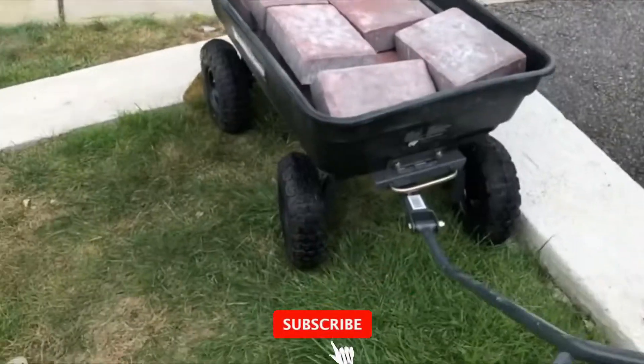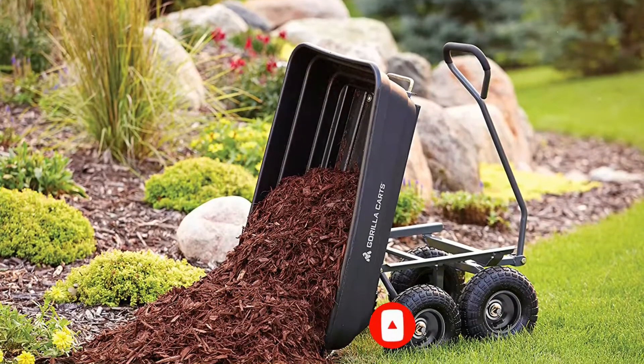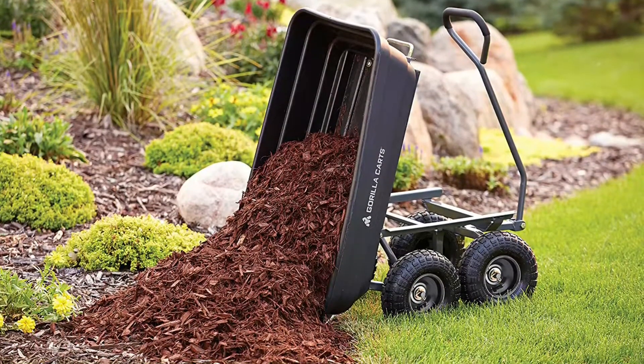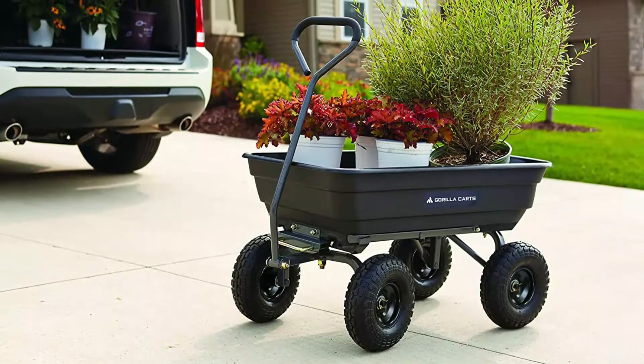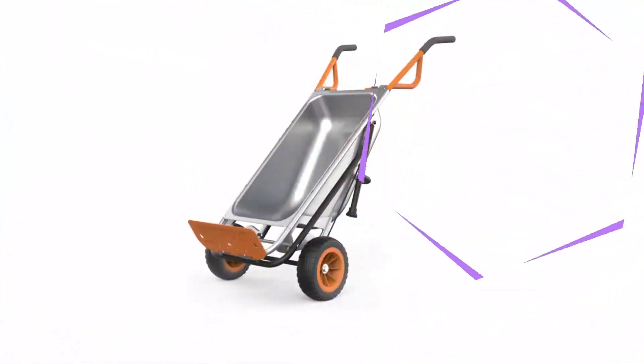It has 10-inch pneumatic tires that rolled smoothly over rough ground, while a padded handle grip provides comfort and better control while pulling. Regardless of the over-ambitious capacity claim, this Gorilla Cart is a sound garden cart that offers a lot of hauling ability at a reasonable price.